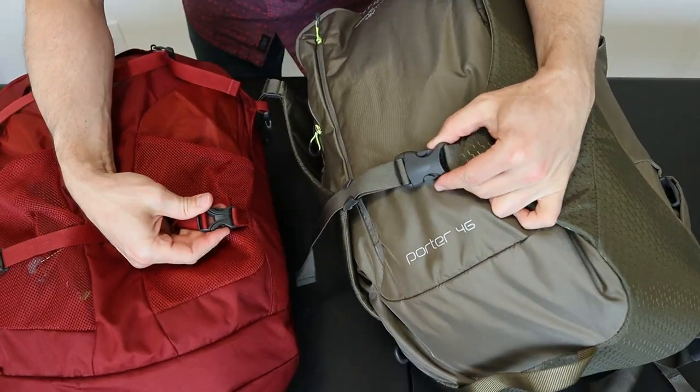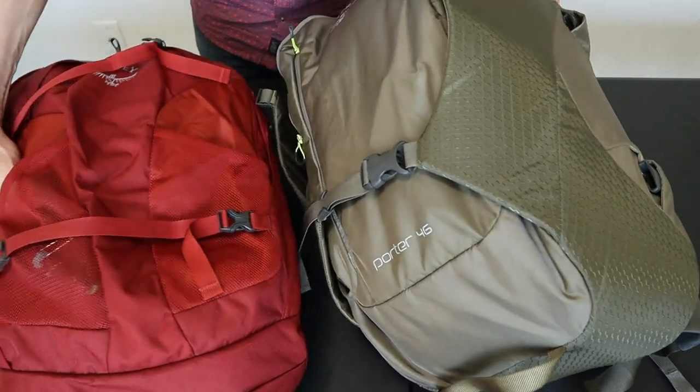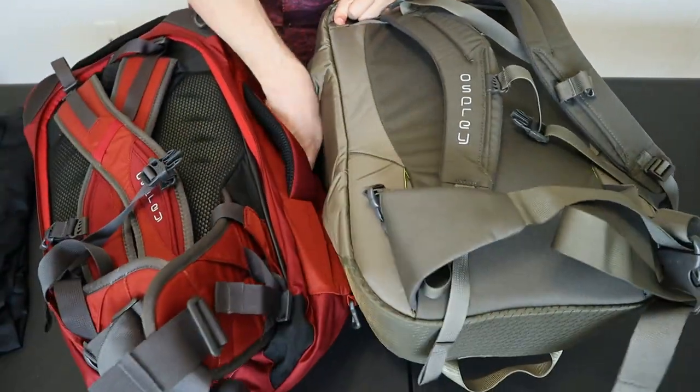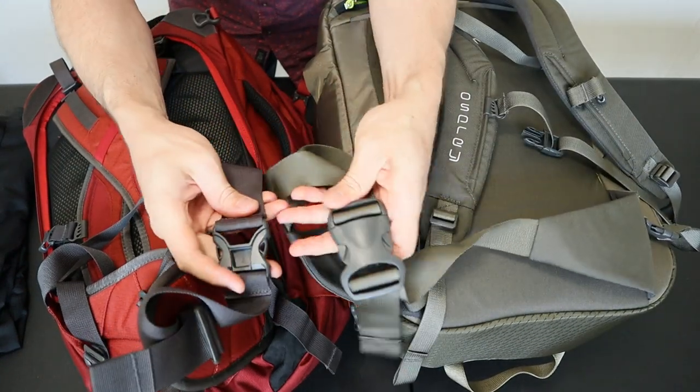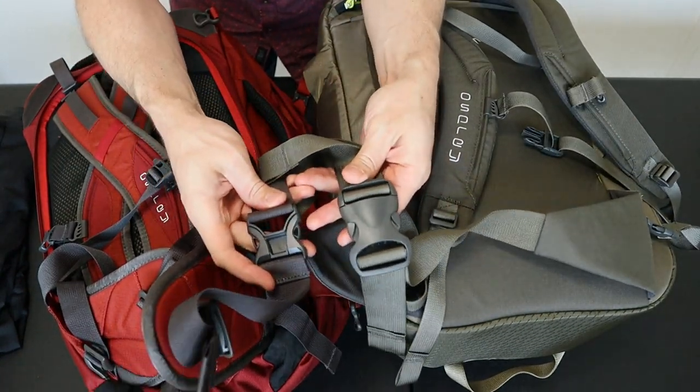The hardware is all off-brand nylon for the buckles and adjusters, with the one exception being on the Farpoint — they use YKK buckles on the hip belt and on the compression strap buckles. These two buckles are also noticeably larger on the Porter compared to the Farpoint, with the hip belt buckle on the Porter being almost twice as large.